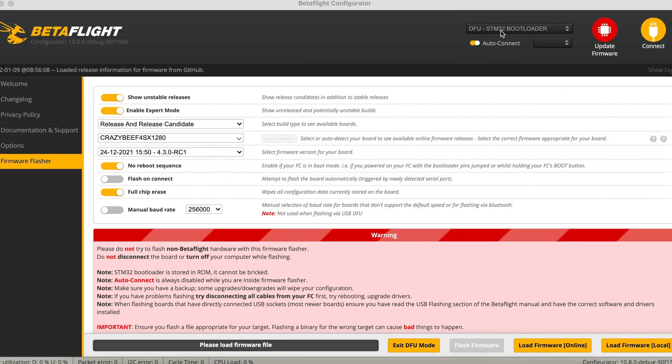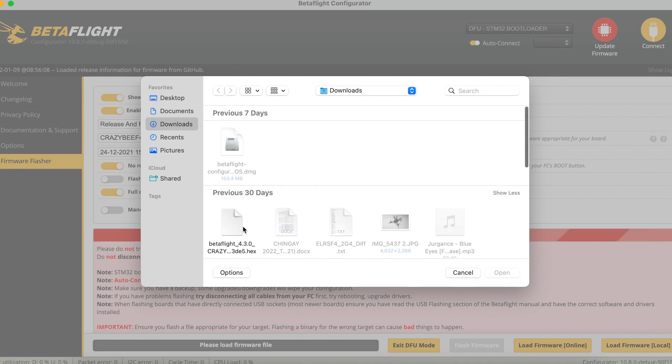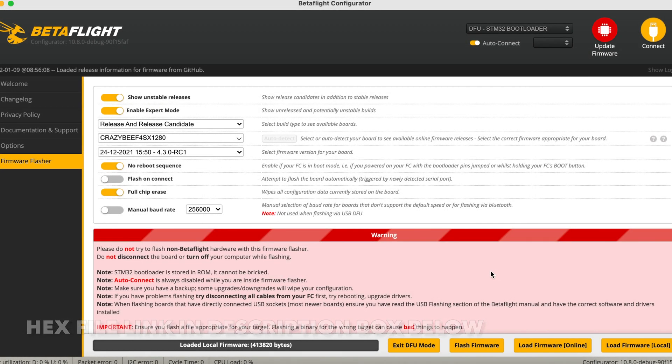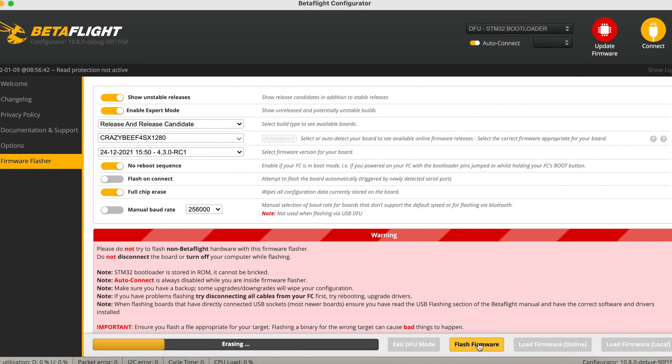We have to get into DFU mode and flash the firmware from local, because this is where you saved the hex file. I use the same hex file and put that into the flight controller. Once that is successful, we can go on to finding the diff file for the flight controller.